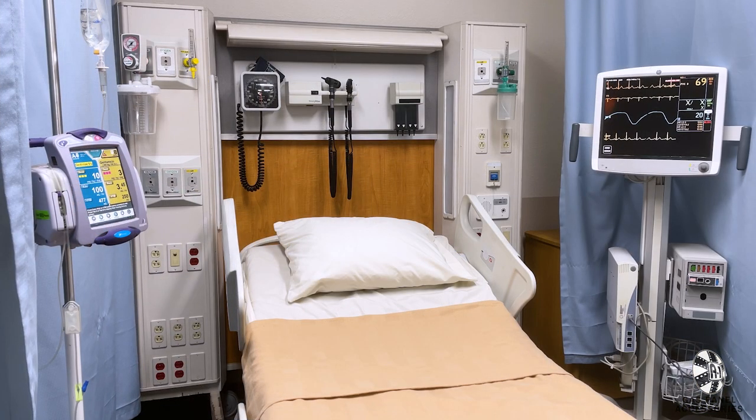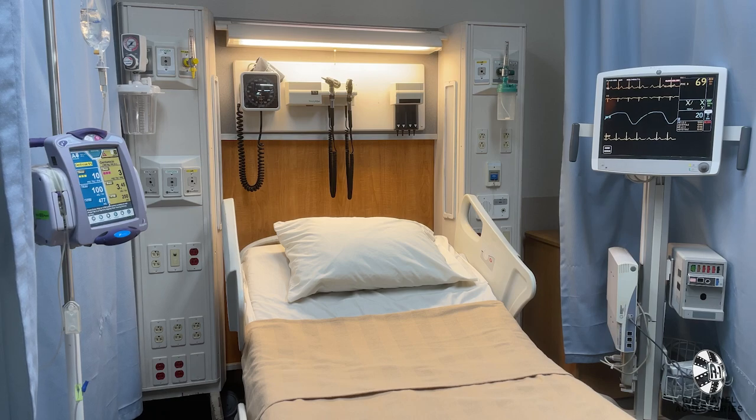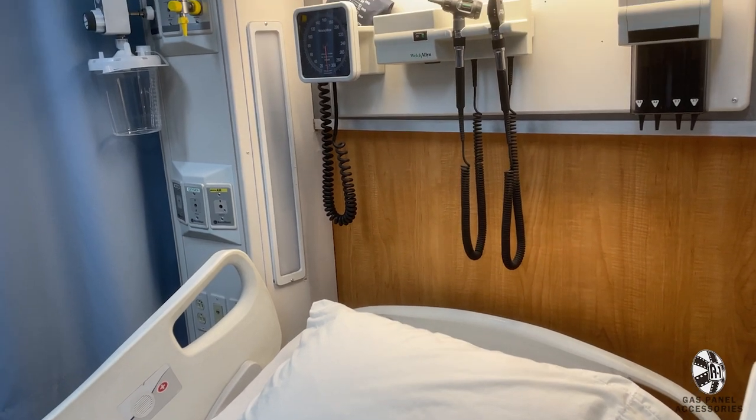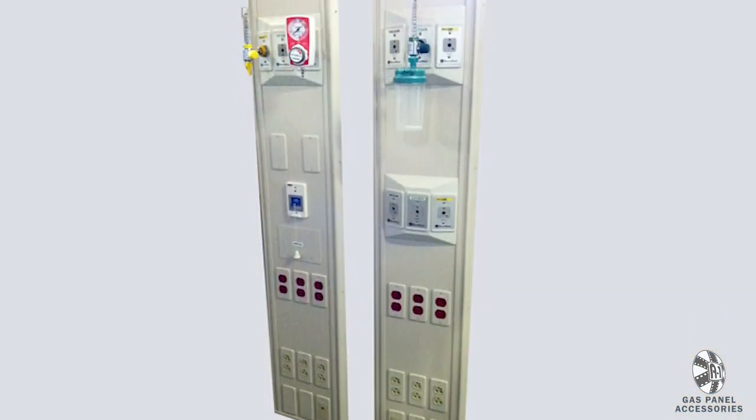Of course, it also includes regulators, but also a diagnostic panel and built-in over bed light. For many set decorators, this mobile gas wall helps to create an instant hospital bay with no installation. And if you like the look of these vertical panels and want to hang them on your set wall by themselves, we can also rent those individually.